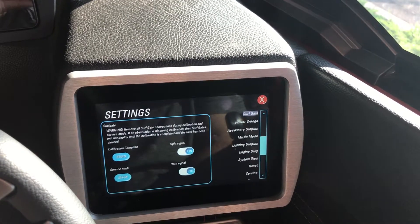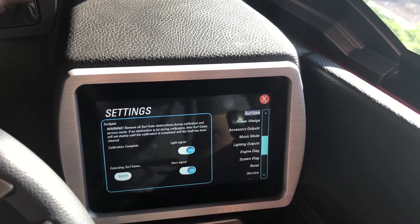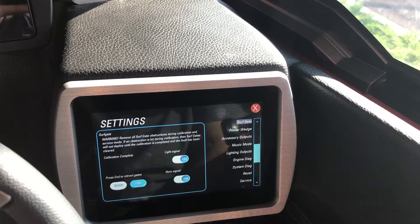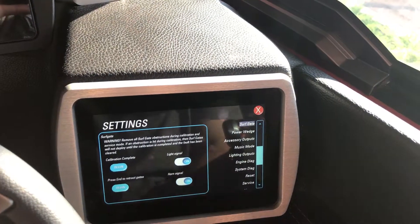To put it into service mode, you're going to hit begin. It will extend both of your surf gates, and once they're extended you can hit end and they will retract.